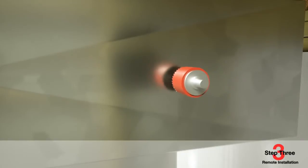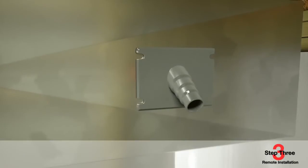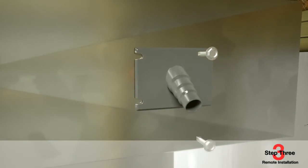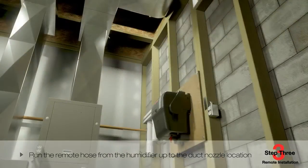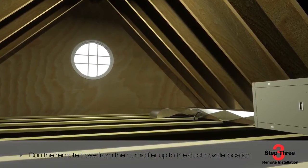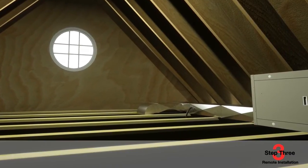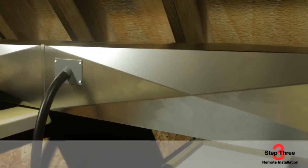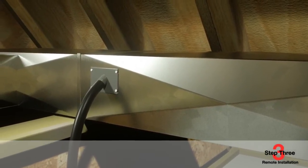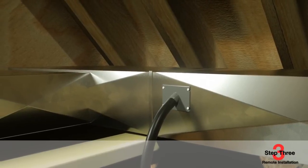At the supply duct, cut a one and three-quarter inch diameter hole and slide the remote nozzle up and into the duct, securing it using the provided self-piercing sheet metal screws. Run the remote hose from the humidifier up to the duct nozzle location. If remote mounting requires running the steam tube through structural barriers such as a wall or ceiling, cut at least a one and three-quarter inch hole and slide the hose through. Run the hose uphill continuously, ensuring a pitch of at least two inches per foot. Secure the hose every horizontal foot using the clamps provided. If remote installation requires a downward pitch at any time, refer to the installation instructions.